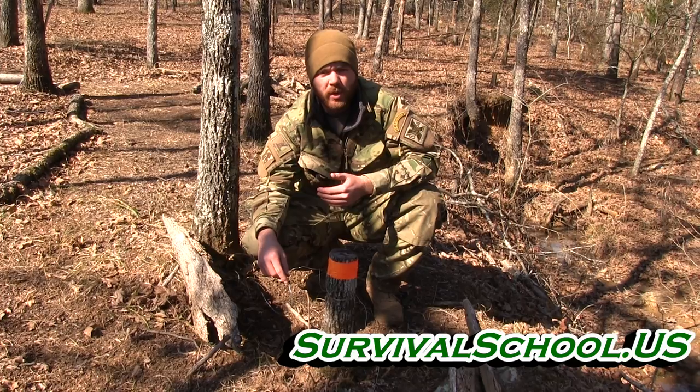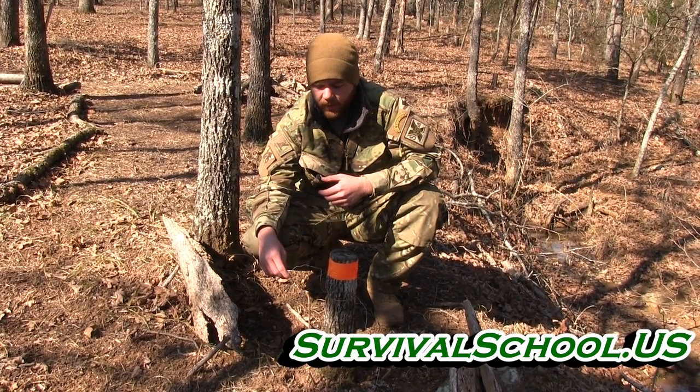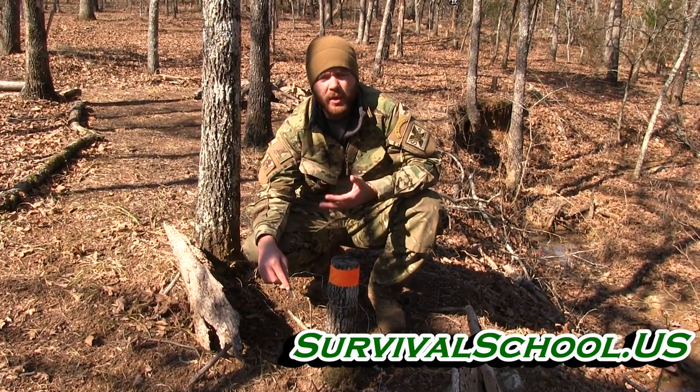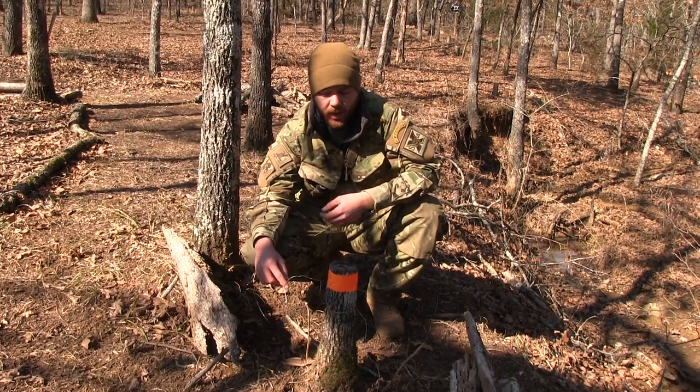The next trap in the Survival Trapper's Bible is just a simple peg wire snare. You can do this with regular rope cordage, but it has a very high chew out rate. I wouldn't even bother setting it if I didn't have wire. That's why we show you some of these more elaborate trigger systems, so that you can increase your overall odds of catching something without getting a chew out.